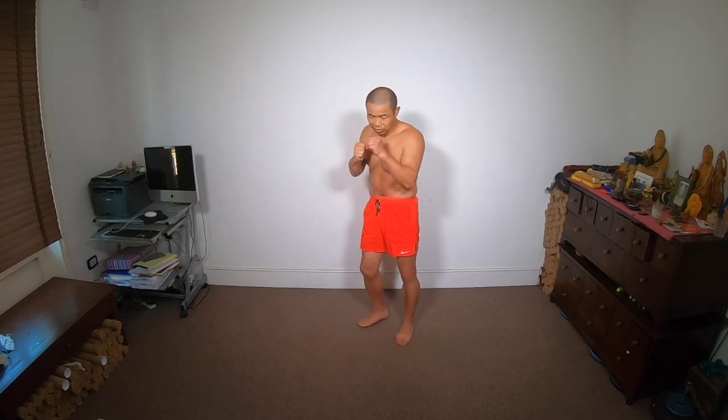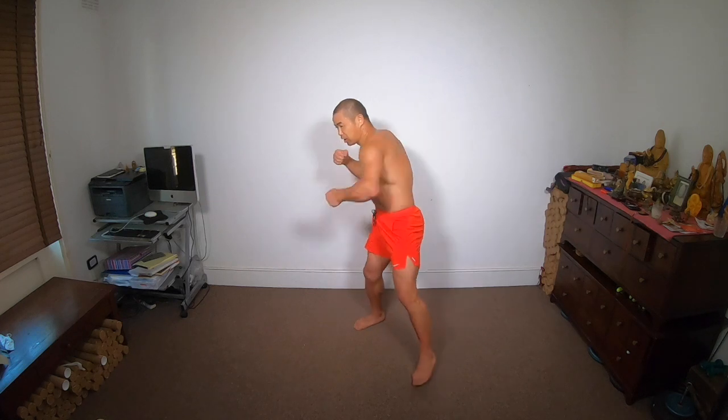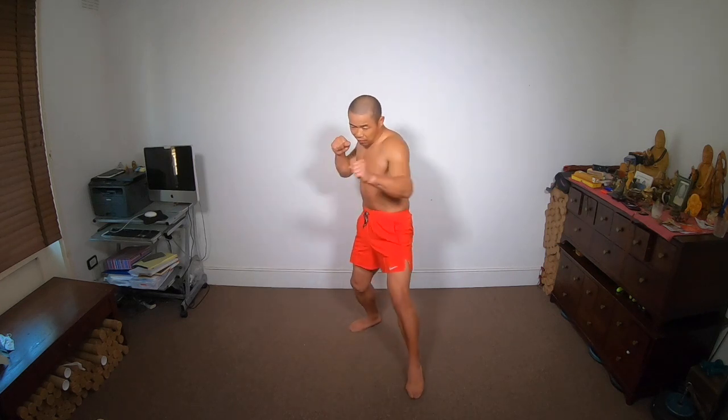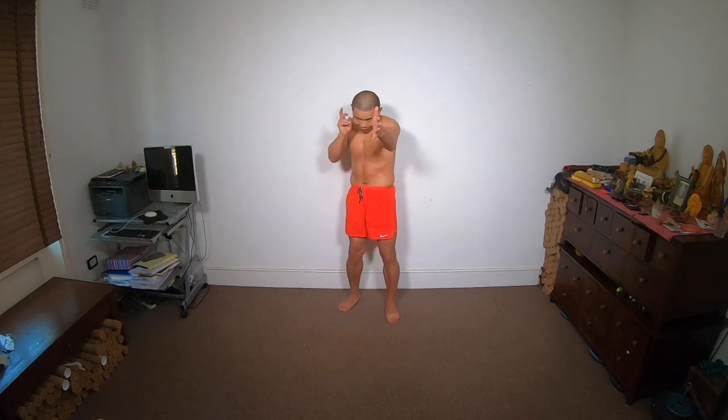I'm not saying it's not good to kick then punch, punch — it is good. I just want you to be able to do both ways. You can kick with one leg and punch with the same side fast. I want you to practice using the same side.